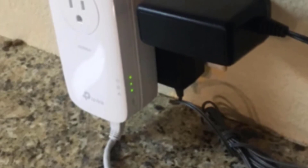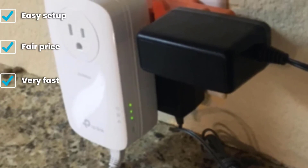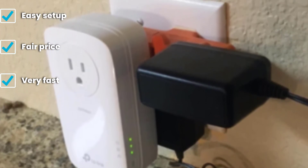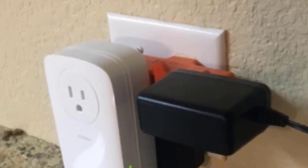The TL-PA9020P Kit features include 128-bit AES encryption for safe data transfers, HomePlug AV2 support, 2x2 MIMO function, beamforming, and 2 gigabit ports on each module. There is also an energy saving feature that reduces power cost by 85 percent, a noise filtering function, and a pass-through socket, which makes a rather nice addition to this overall great package.